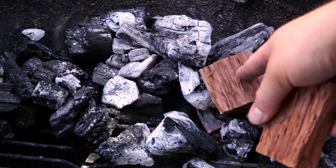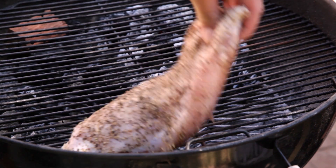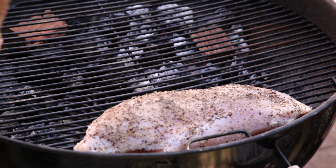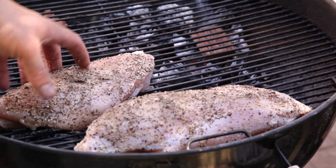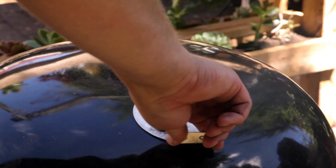Aaron usually uses post oak, but it's hard to come by here in Australia, so I'm using ironbark from SA Barbecue Woods. Have the barbecue sitting around 265°F or 130°C. Before placing the turkey opposite the charcoal, cover with a lid and smoke for one and a half hours, or until golden brown.